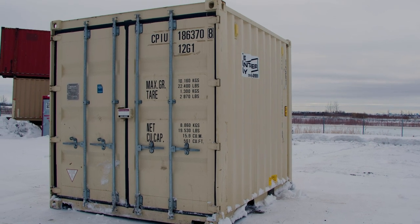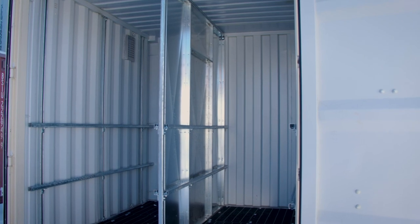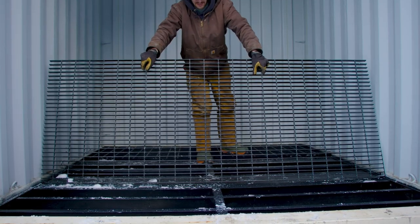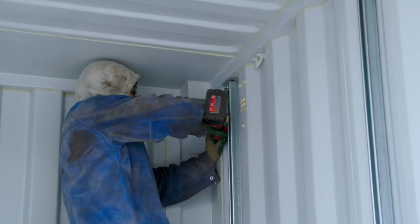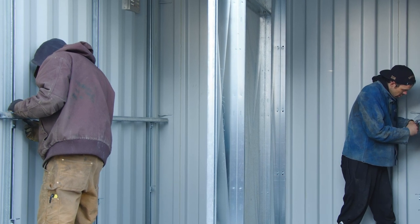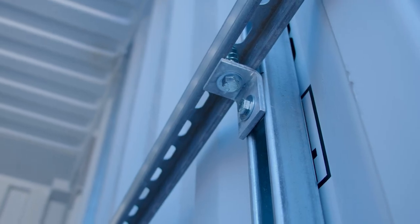In this video, we'll be modifying a 10-foot high-cube shipping container into a bottle-storage shack. We'll be removing the wood floor, replacing it with steel bar grating, installing strut channels along the wall, a partition wall down the center, and then some slotted strut, which is going to allow them to chain up their bottles against the strut and store them in a secure manner. Follow along.